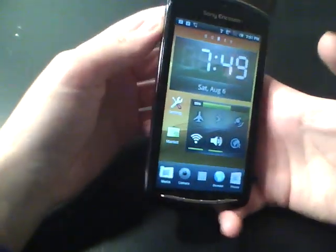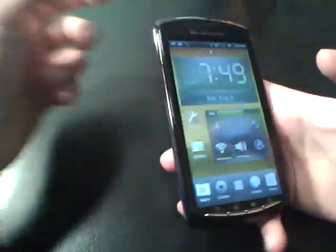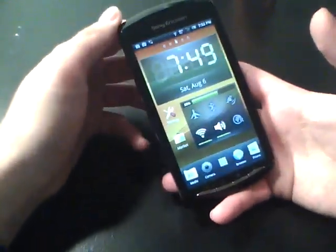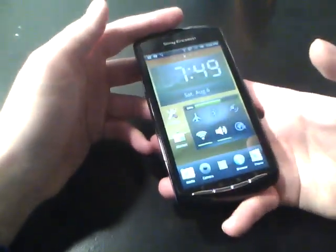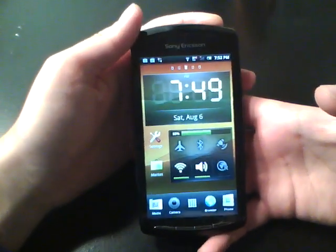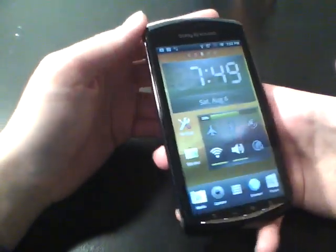The battery is a 1500mAh unit, so there's plenty of juice to keep you going — especially for gaming. You're looking at about three to six hours of gaming on this phone. That pretty much wraps it up. If you want to see anything else, just let me know.